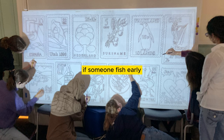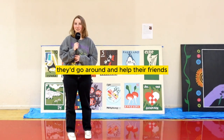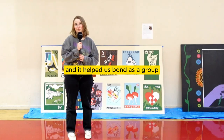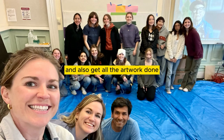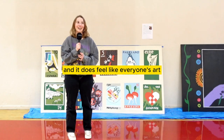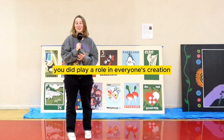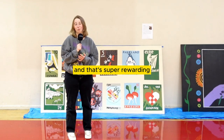What a lot of us ended up doing is, if someone finished early, they'd go around and help their friends finishing backgrounds and working on details. That collaboration was really awesome — it helped us bond as a group and also get all the artwork done. It does feel like everyone's art, because even though they're individual designs, you did play a role in everyone's creation, and that's super rewarding.